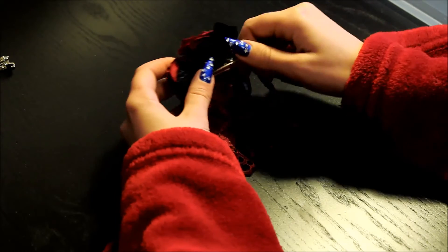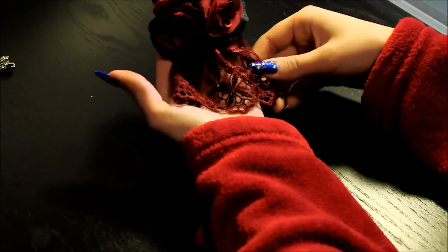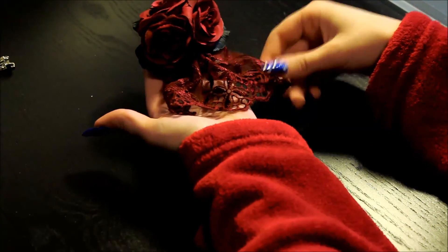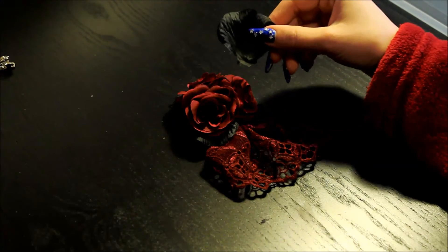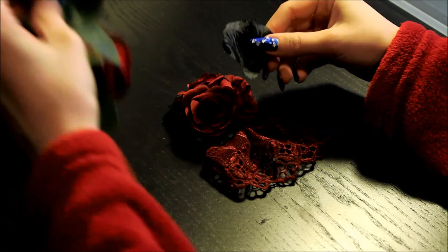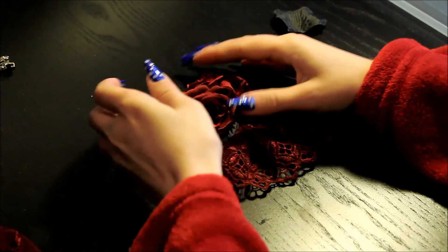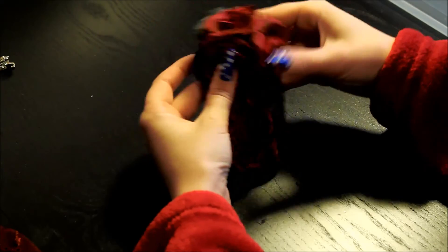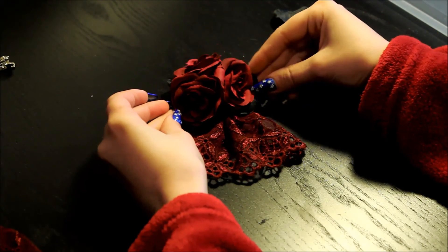Once it's dried it's ready — a nice and easy rose hair accessory, or a brooch if you use the right kind of clip. I'll link these loose petals and the rose in the description, and I'll try to make more of these kind of quick accessories. I'll see you again next time. Bye!